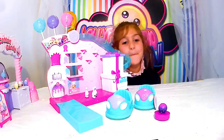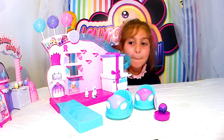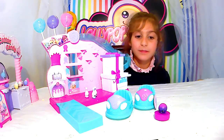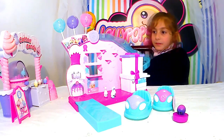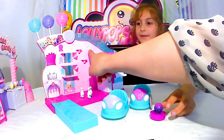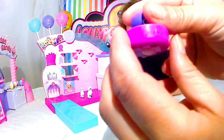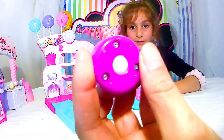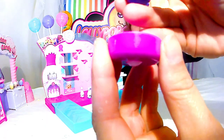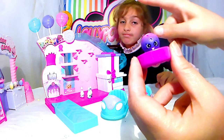On s'en est sorti, et on a réussi à déballer celui-là. Il n'était pas sans mal, quand même. Il est super original et il se complète bien avec le second. Là, on a plein de petites étagères pour récupérer les trucs. Vous voyez, il y a un petit socle fourni avec une sorte de petite roulette et un petit pic pour pouvoir planter les personnages dessus. C'est le bowling.